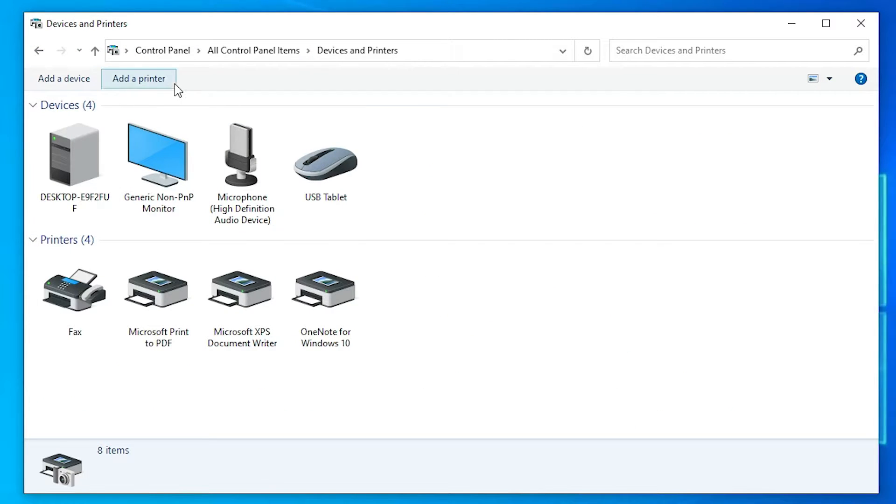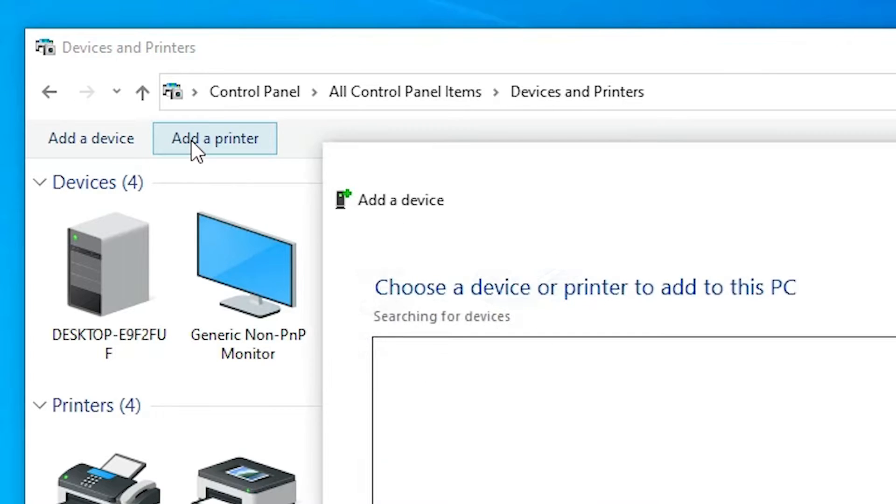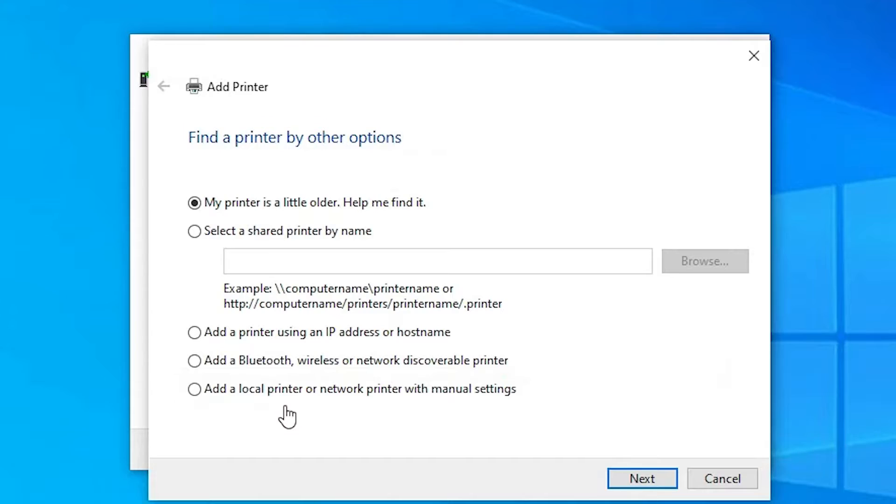At the top we find 'Add a printer' — just click on 'Add a printer' and minimize it. Here we find the option 'The printer that I want isn't listed' — just click on that.